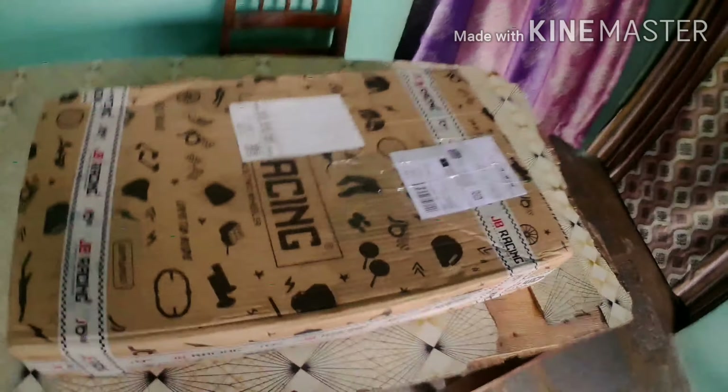Hi guys, welcome back to my YouTube channel. I am Pulsar 220. I will order a new windshield — I am going to unbox it and show you the new windshield.